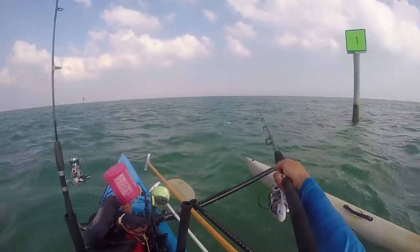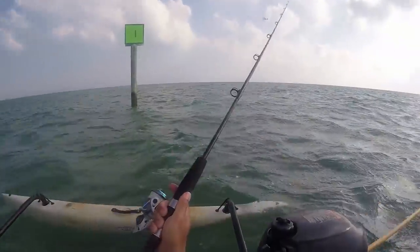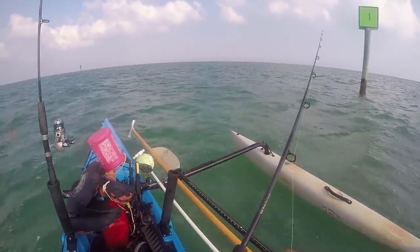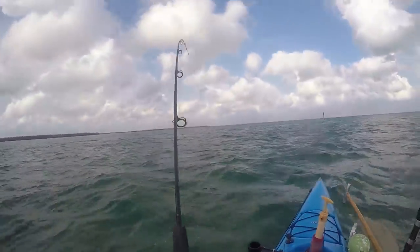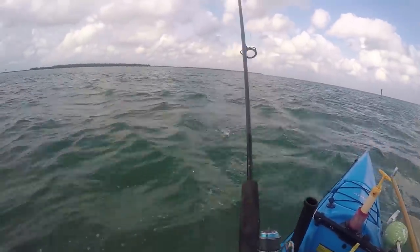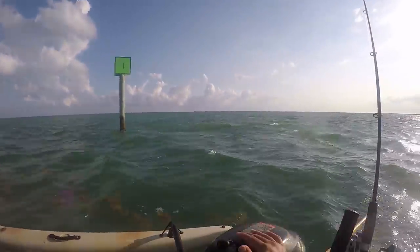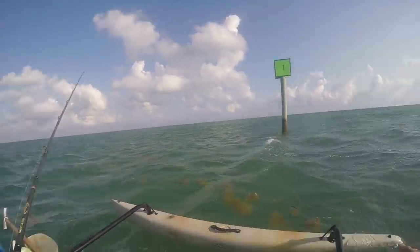I'm seeing some tarpon rolling in that slop out there, so I'm going to fill that — going for a paddle tail. We've got the yellowtail snapper jig. Blue runner! Should put you out for bait. Man, what is going on with this wind? Keep looking back to make sure there's not a hurricane coming. It's supposed to be under 10 knots today.